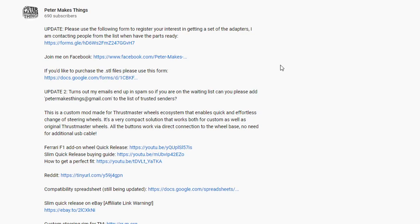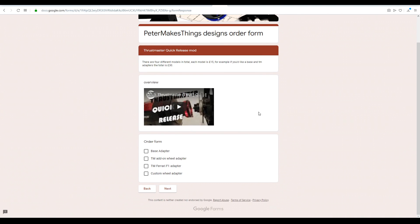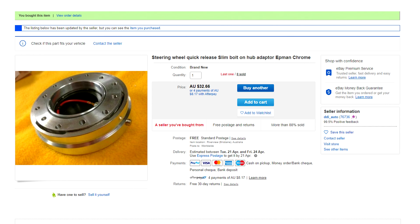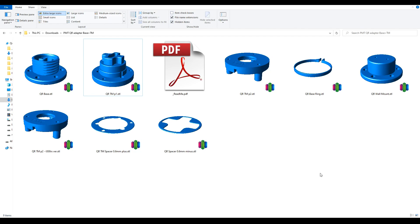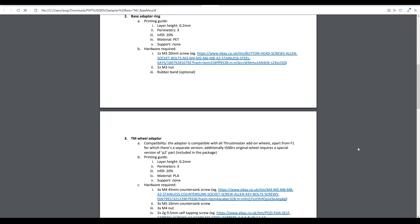I headed to the description to see how I could get my hands on this. It was clear that it was becoming quite popular and that Peter couldn't keep up with demand — he had a Google Form where you could submit your details and be contacted when parts were available. But I'm pretty impatient, so I went to the second link to purchase the STL files and print it myself. His purchase system was a Google Form with embedded videos explaining the options. Each model was £15; I needed the base adapter and the TM add-on wheel adapter, totalling £30. I PayPal'd the money, ordered the metal adapter from eBay, and within 24 hours had an email with a zip of all the STLs, plus a detailed PDF with a complete guide to hardware and print settings.